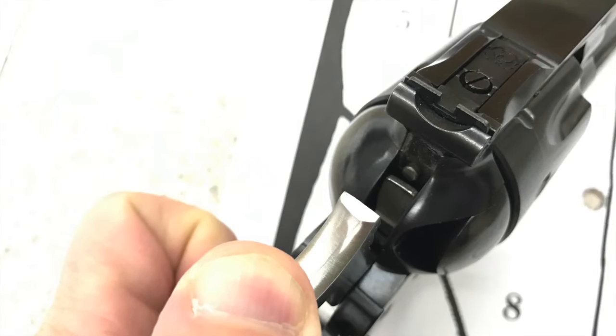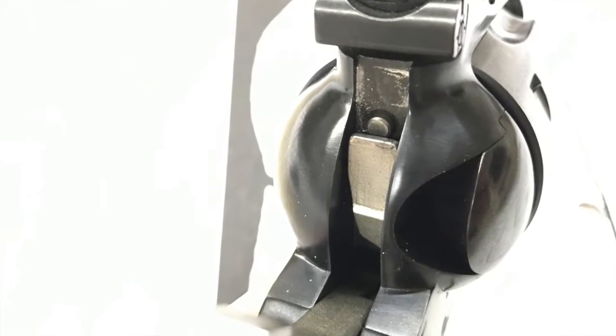This is the Ruger Blackhawk New Model, which they started designating about 10 to 15 years ago after making a couple of slight changes to the frame. Originally, single actions could only safely carry five rounds because if the gun fell from a holster and landed on the hammer, it could go off. These new models have a transfer bar inside — we'll show a picture of it — so if it does fall, it won't discharge. Because of that safety feature, you can now safely load all six rounds.